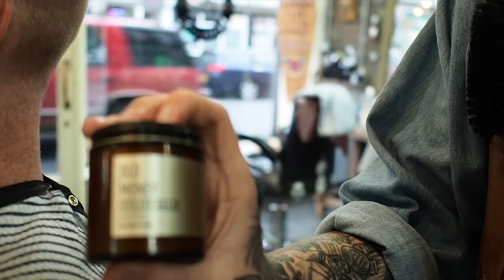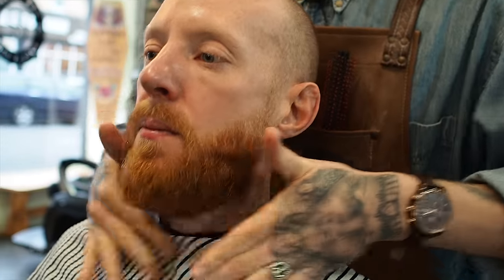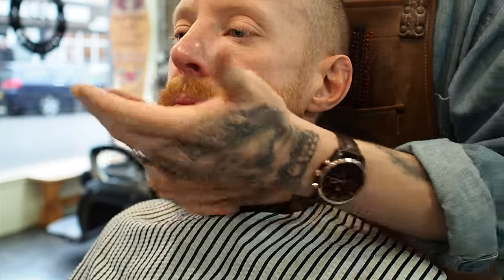And there we are — lovely jubbly. Would you like some beard balm in there? Because I've kind of combed and brushed all the balm that you had in there. I'm going to be using some Old Money utility balm. This balm is just going to moisturize the skin underneath as well as the actual facial hair itself.